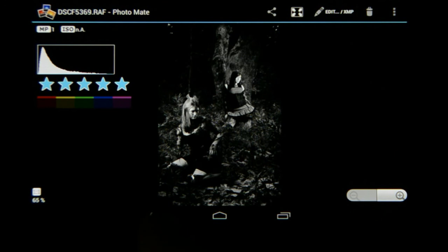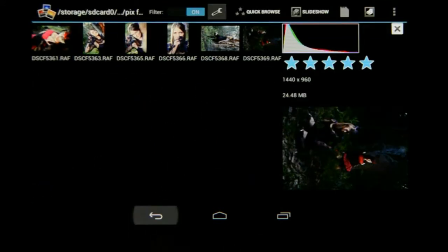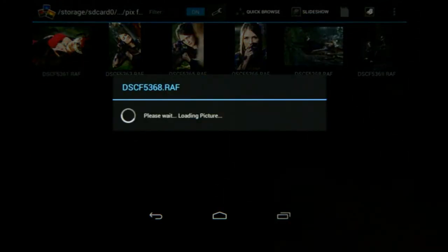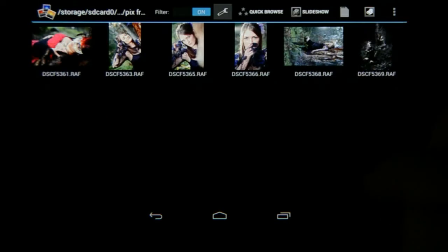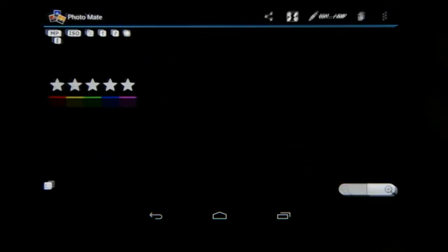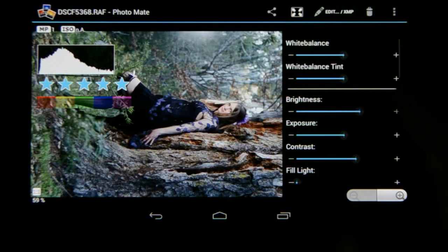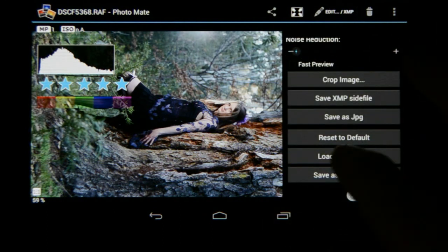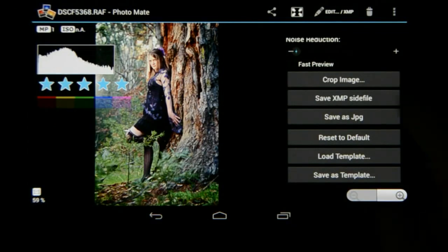Going back, when you look at all the images you'll see they've all been turned around. I don't know why this one hasn't updated — I must have forgotten to save the XMP side file. Let me do that again quickly. I'm going to load that template again — load template forest shoot. I must have forgotten to choose Save XMP Side File.